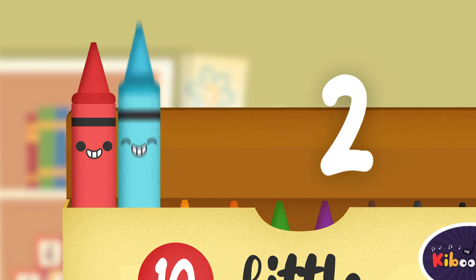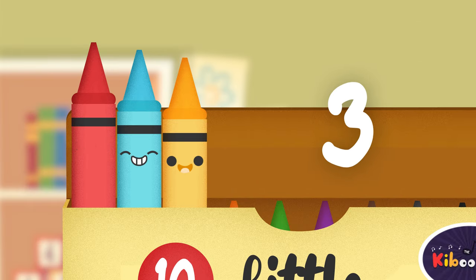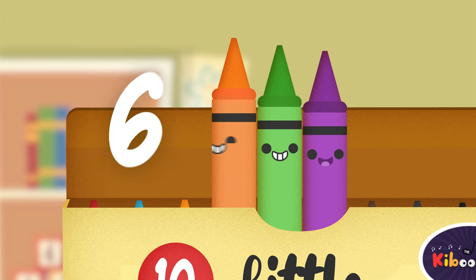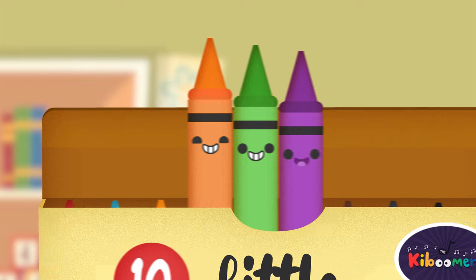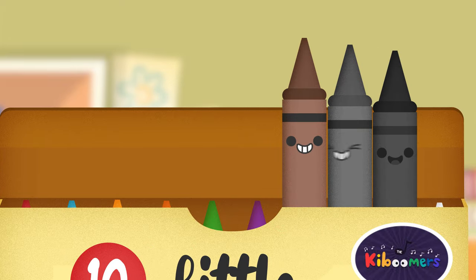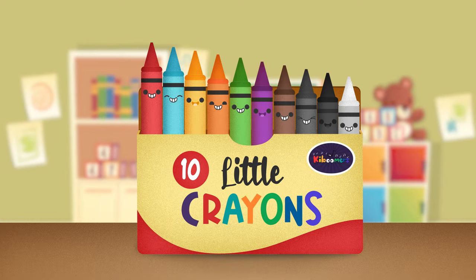One little, two little, three little crayons. Four little, five little, six little crayons. Seven little, eight little, nine little crayons. Ten little crayons in a box.